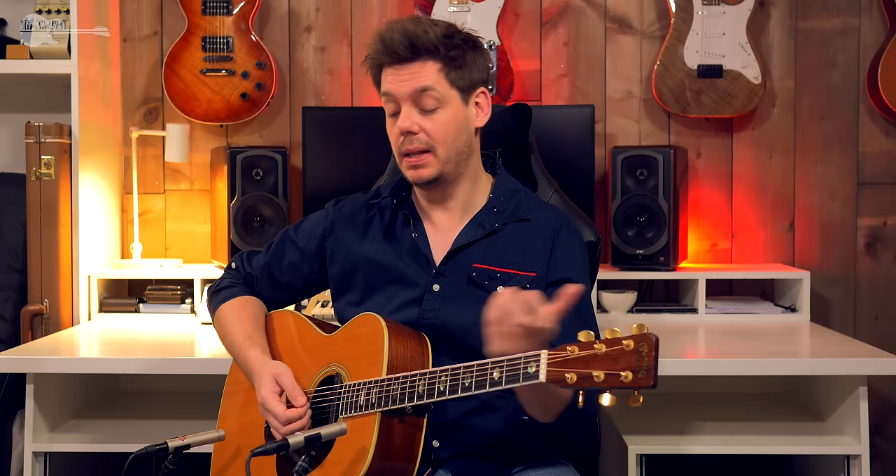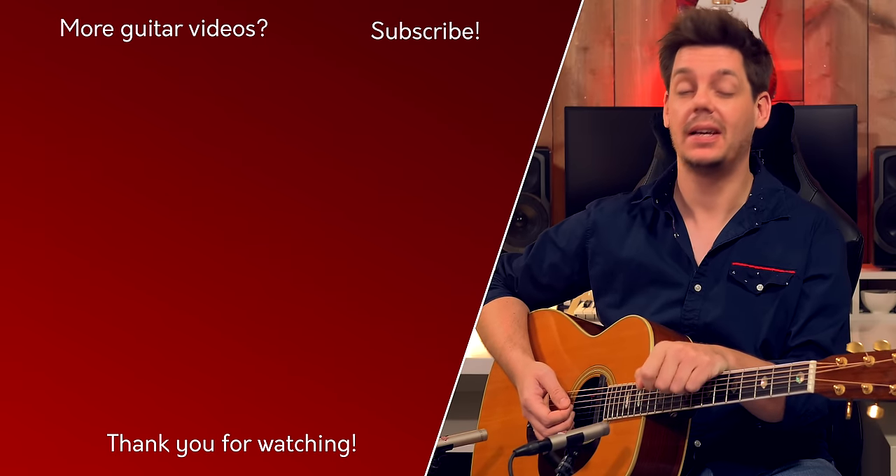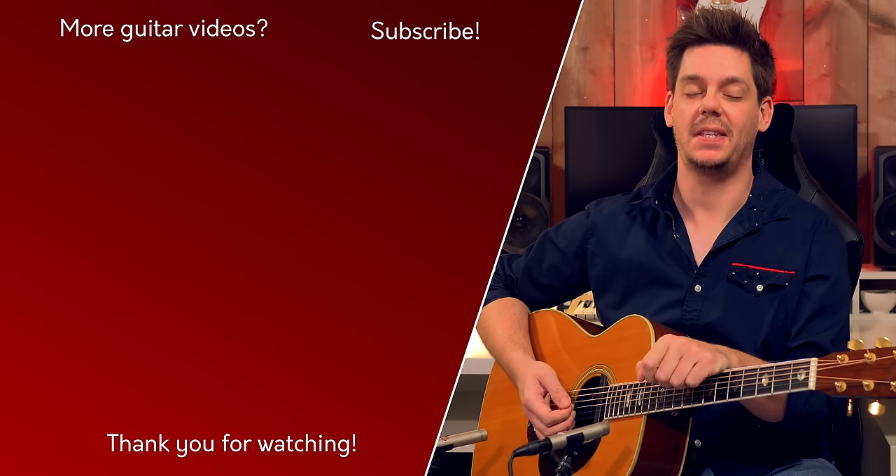And that is all for the first chorus. The second chorus is just going to add in one extra fill and a blistering blues lick all the way at the end, but that is something for part 2. See you there.